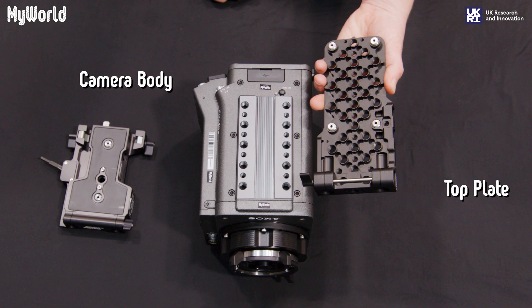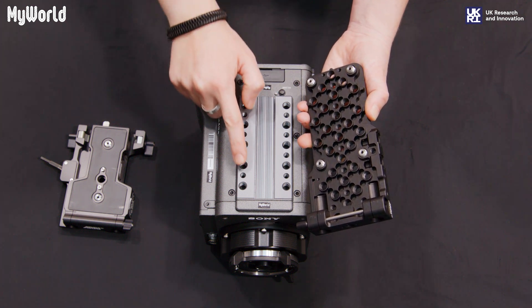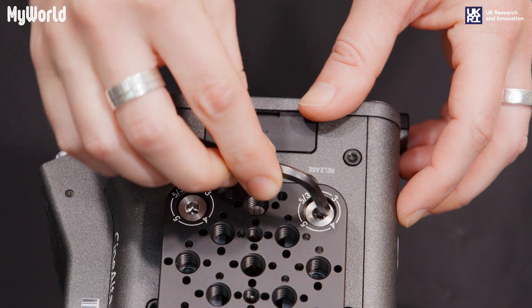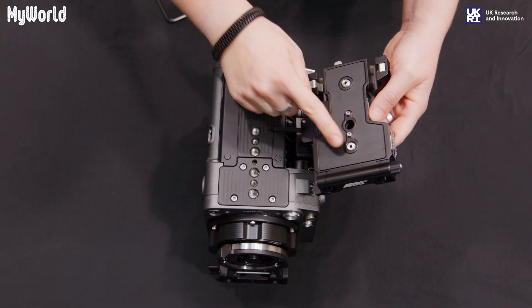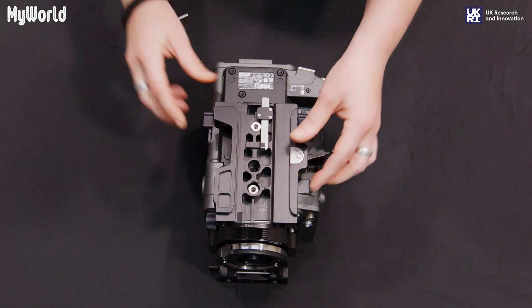In order to attach the top plate to the camera body, align the four captive screws and tighten using the Allen key. Turn the camera over and attach the bottom plate by aligning the two captive screws and tighten with the Allen key.